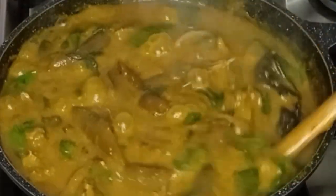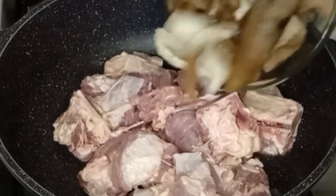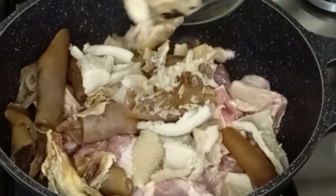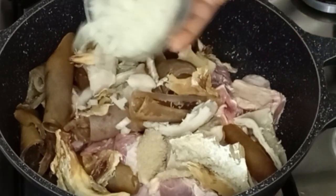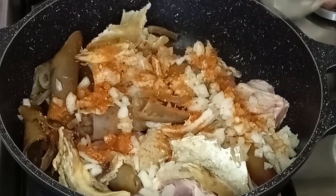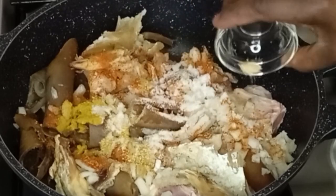To begin, in a clean pot I'll go in with my clean beef, nicely washed, cow skin which is also known as bomo sharki, and stock fish, and diced onions.